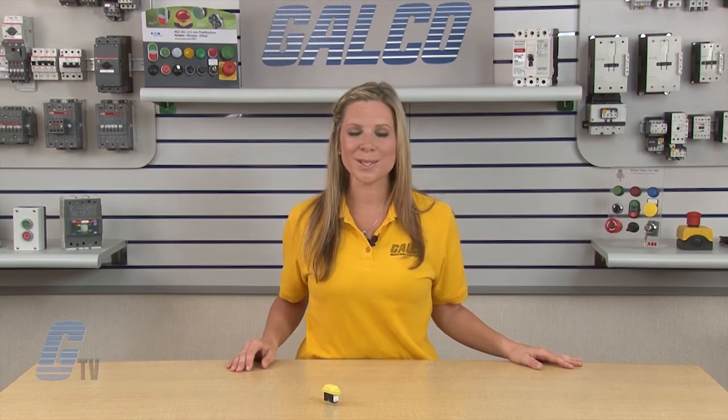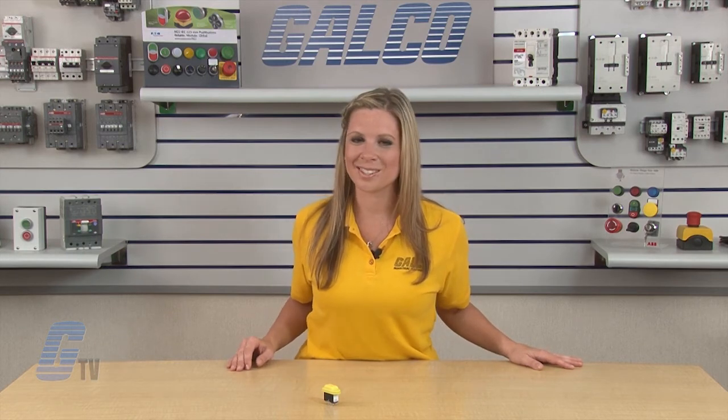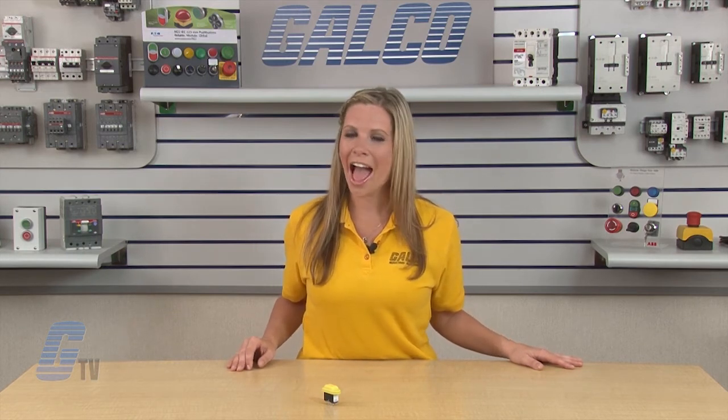Idec's HE-6B enabling switch, along with thousands of other products and services, are available at galco.com.